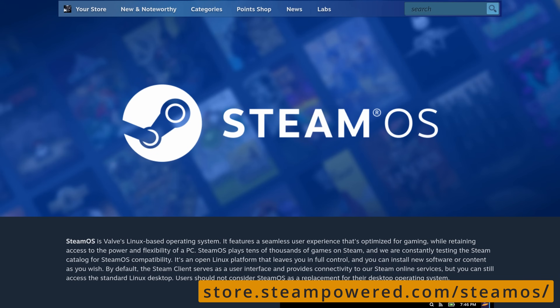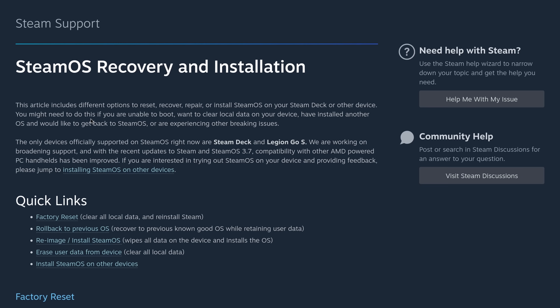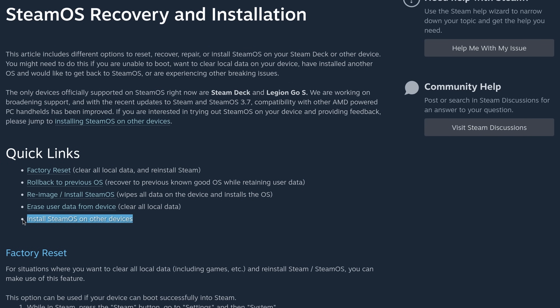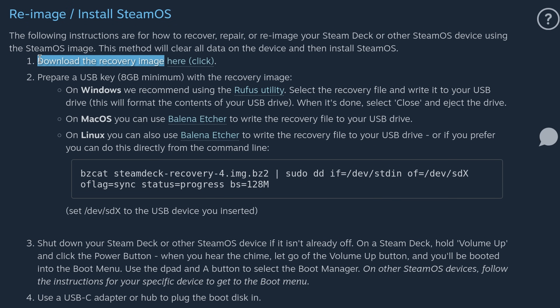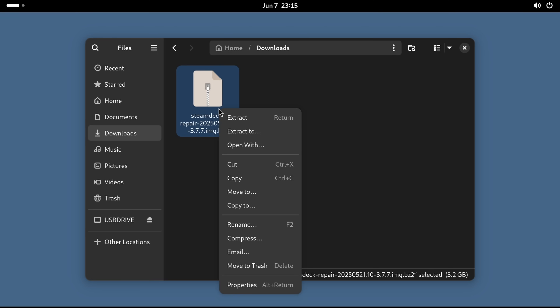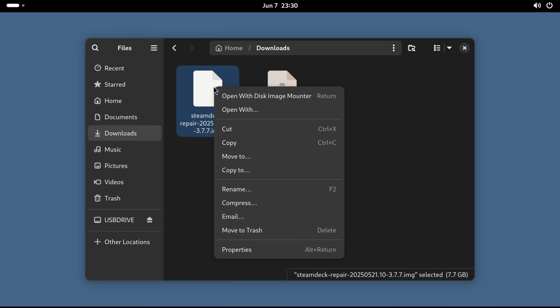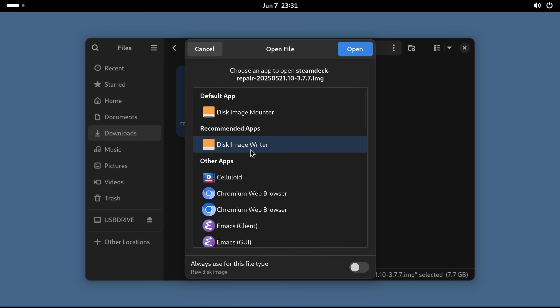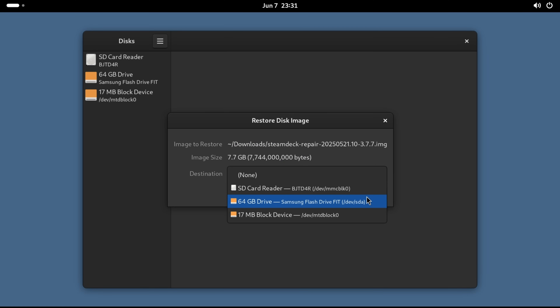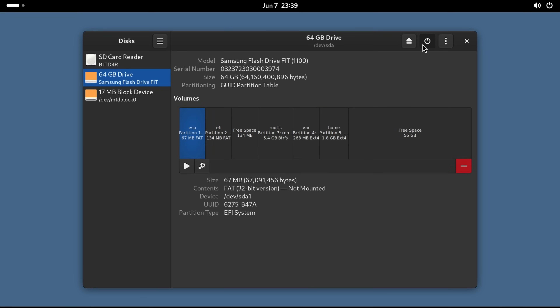Our adventure begins on the SteamOS landing page. We scroll down to the FAQ and click, then scroll down to reimage, install SteamOS, and click. Blindly agree to the EULA and tap download. Now we have a bzip archive we can click to extract the recovery image — it's going to take a minute. Right-click the image and open with disk image writer. Select your flash drive, give it some password digits, and after a few minutes we're good to power off.